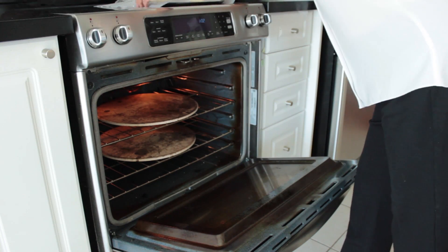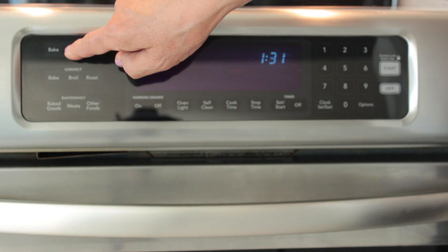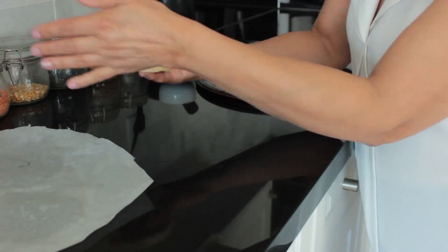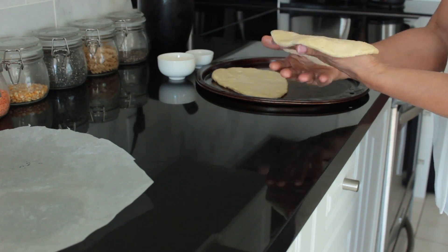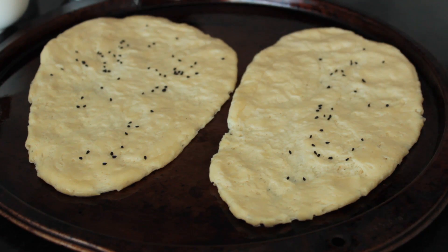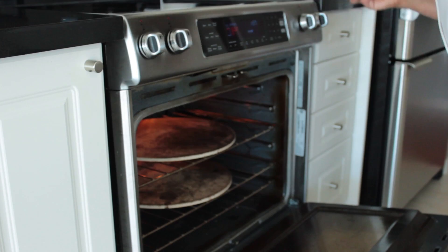Turn off the oven and then place the dough in the oven to rise for two to three hours. After two to three hours, remove the dough and preheat your oven to the broil setting. Grease your hands with some oil and flatten the dough out into an oval shape on a greased baking sheet. Sprinkle the nigella seeds on top and pat them in. Place in the oven on the middle rack for three to four minutes until there are golden spots on the naan.